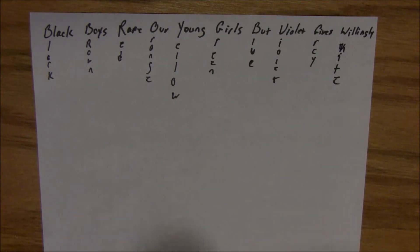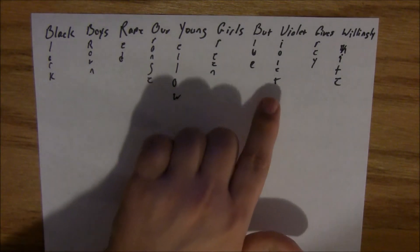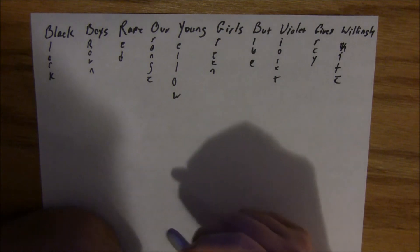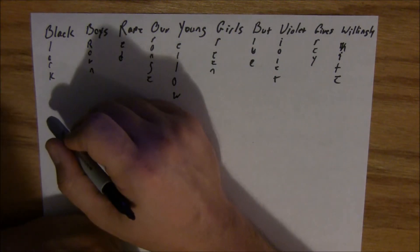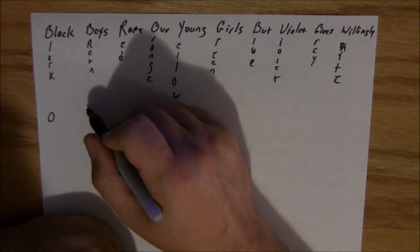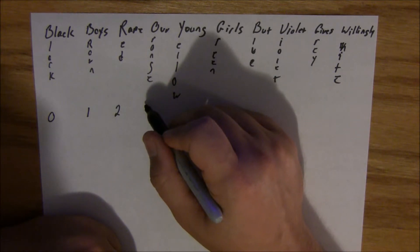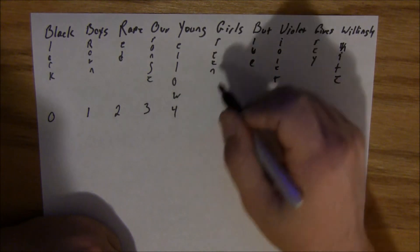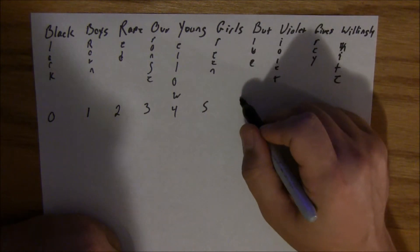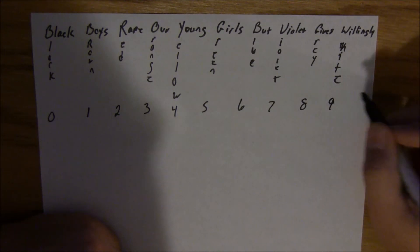So the mnemonic is: black, brown, red, orange, yellow, green, blue, violet, gray, and white — and in that order, zero through nine. Black is worth zero, brown is one, red is two, orange is three, yellow is four, green is five, blue is six, violet is seven, gray is eight, and white is nine.